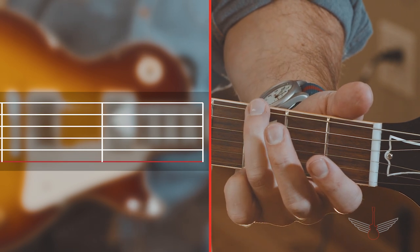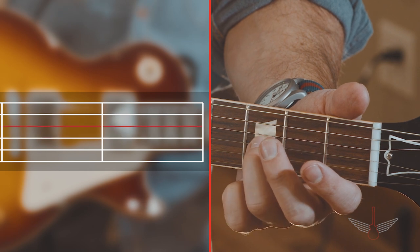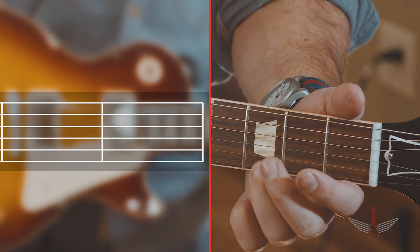Six, or your low E. Five, or your A. Four, or your D. Three, or your G. Two, or your B. And one, or your high E.